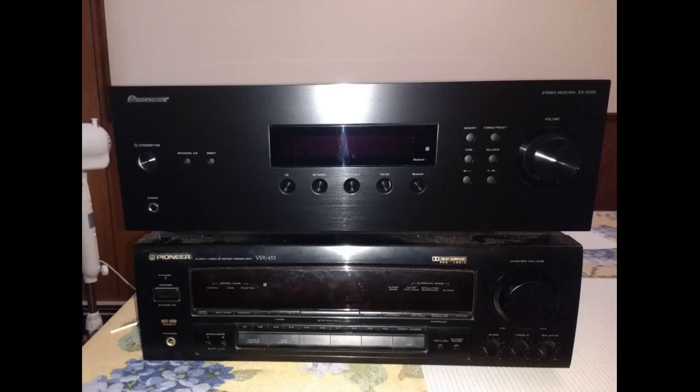I love the Pioneer brand. I own a set of Kenwood speakers that I bought in 1984, my second tour of duty in Germany. I bought the new Pioneer receiver just for my speakers and that Pioneer sound.